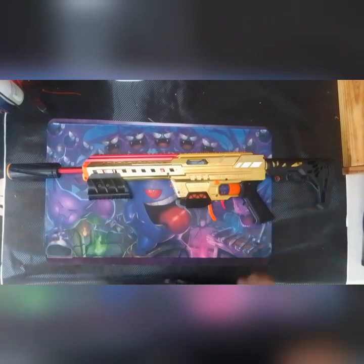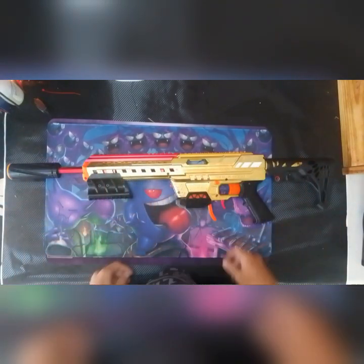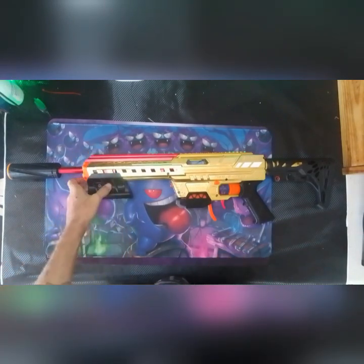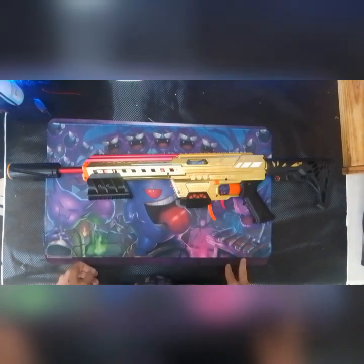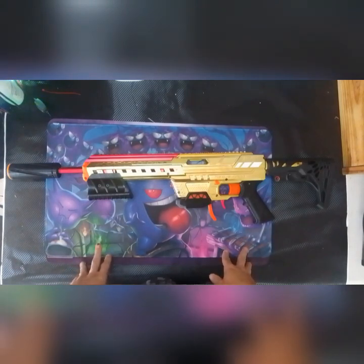G'day, welcome back to another blaster overview. This time it's my golden Nexus. I love Nexus pros. When they first came out I ended up ordering two from Out of Darts, and by the time they got over here, pretty well everywhere else was already getting the Nexuses anyway.